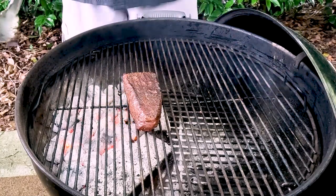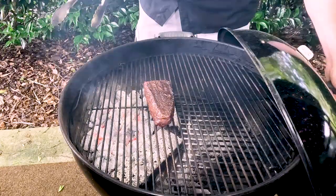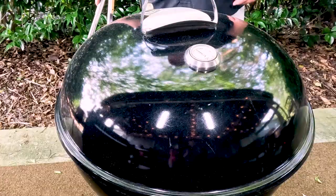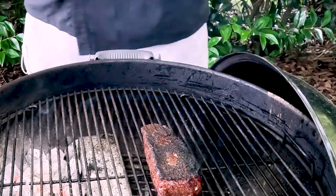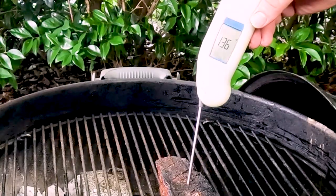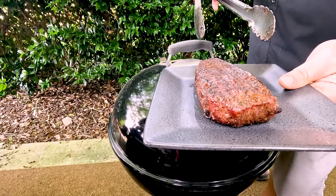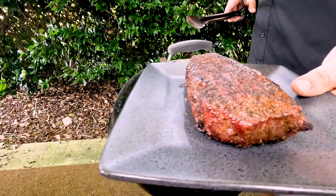I'm going to go one more minute, then we'll flip it over and check it. I'm going to keep it right here on the edge — I don't want to get over to the right where we had the flare-up before. Right there in the dead center, it's right at 123 degrees. We'll pull this off and let it rest. I'm going to take this inside and let it rest for at least 10 minutes. I want to allow time for the flavors and all the juice to migrate throughout the entire steak. We're going to slice it up and taste it — it's going to be delicious.